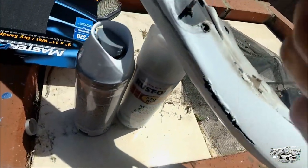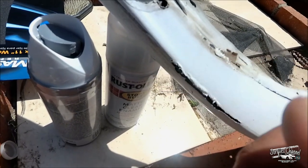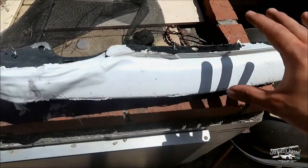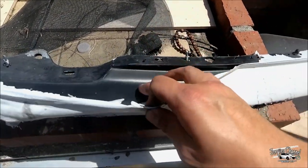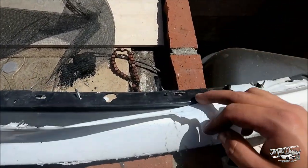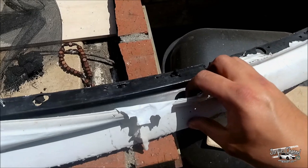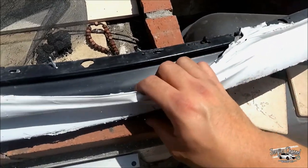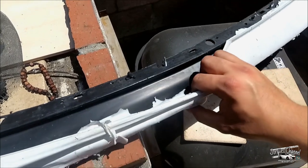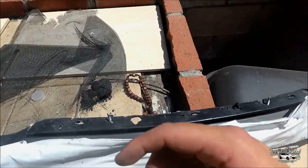Hey guys, welcome back to the channel. Today I'm going to be repainting my lip with actual paint and laying a flat clear coat over it. When I first painted this, I Plasti Dipped it just temporarily, and I finally want to take it off and paint it properly. I'm going to go ahead and take off the Plasti Dip and then scuff it up with 320 grit sandpaper.